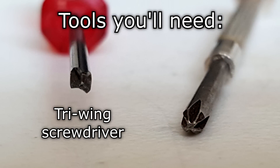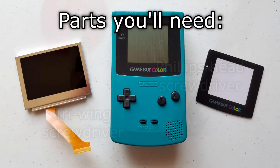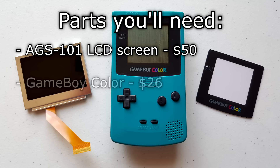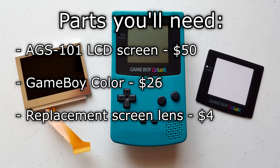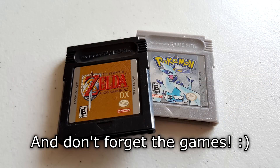You will also need a small Y-wing screwdriver, which you can order on eBay for a few dollars, and a small Phillips head screwdriver. For parts, you will need an AGS-101 LCD screen (about $50), a Game Boy Color handheld (mine cost about $26), a replacement Game Boy Color screen lens (about $4) — all three can be found on eBay. You will also need Ben Venn's AGS-101 adapter ribbon cable for the Game Boy Color, specifically version 2.0. You'll also need some Game Boy or Game Boy Color games to test with.